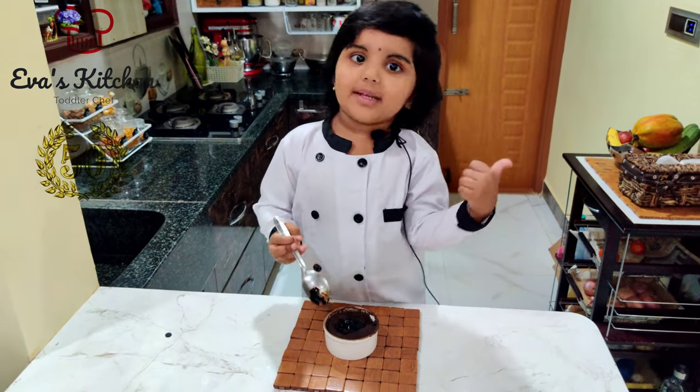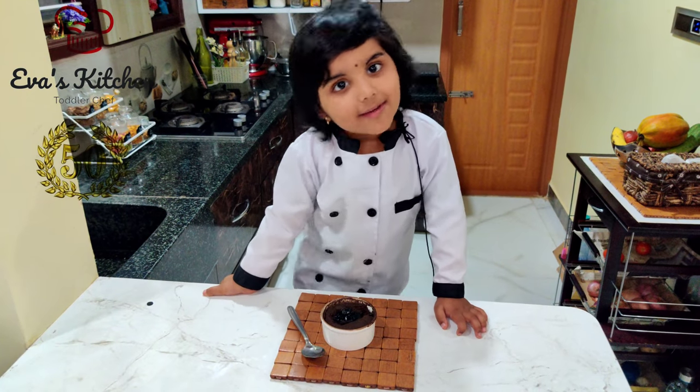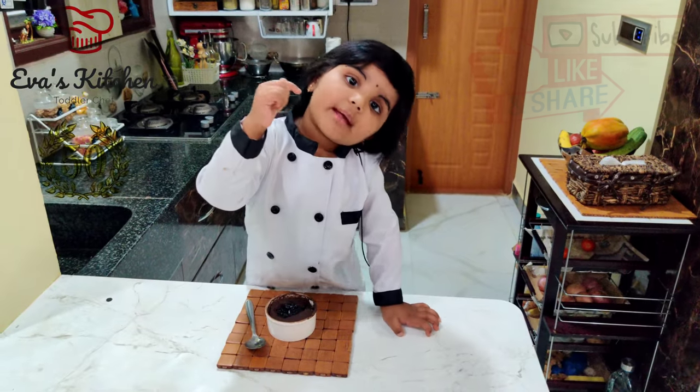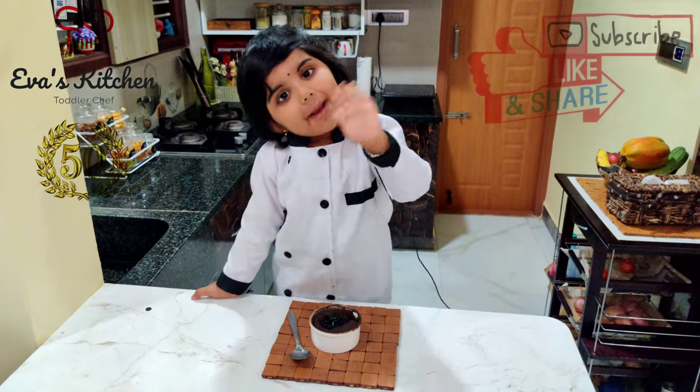Yummy yummy! Thank you all for watching my video. Please subscribe, bye bye.